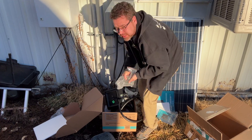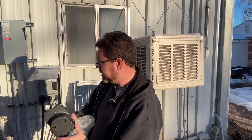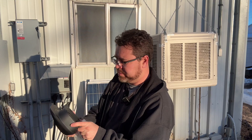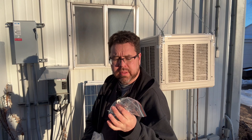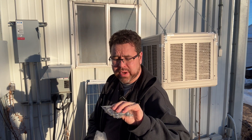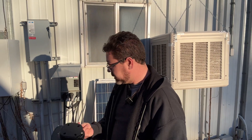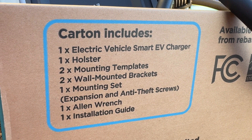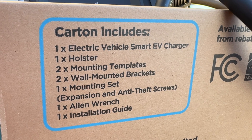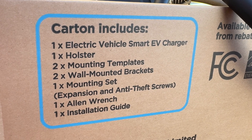Let's download the app and check it out. What else is in the box? We've got a very stylish J1772 mount — there's a plate, you mount the plate and then snap it on. Same with the actual charger itself, which is pretty cool. That way you could take it with you if you really wanted to — it's pretty small. You have screws with anchors so you can put this into brick or cement, and a tool for the security screws. So it includes the smart EV charger, holster, mounting templates, wall mounting brackets, mounting set, expansion and anti-theft screws, Allen wrench, and install guide.